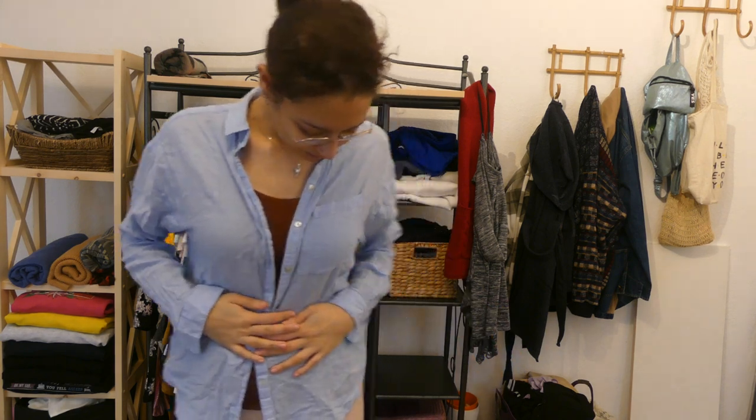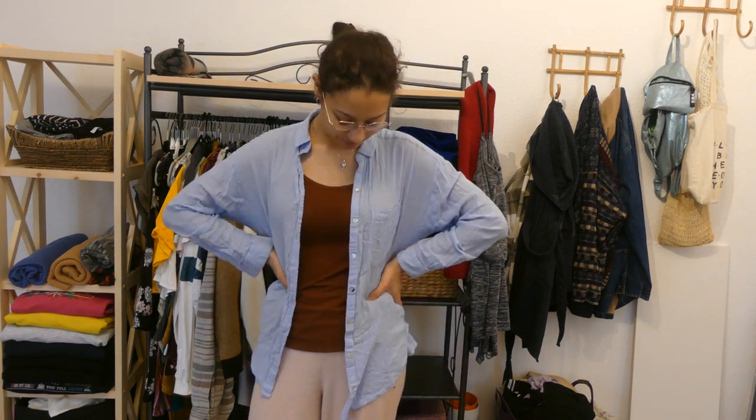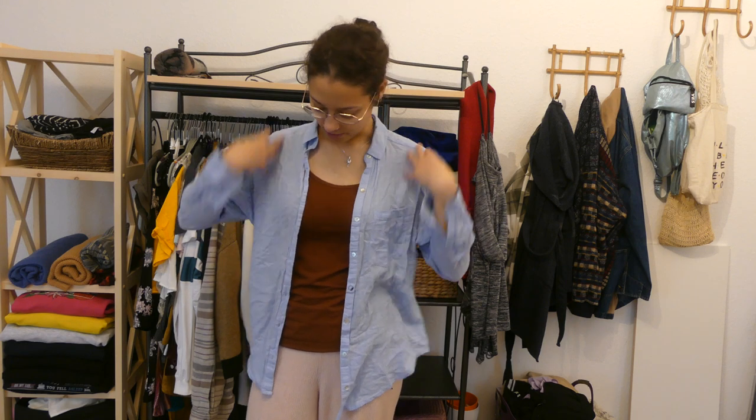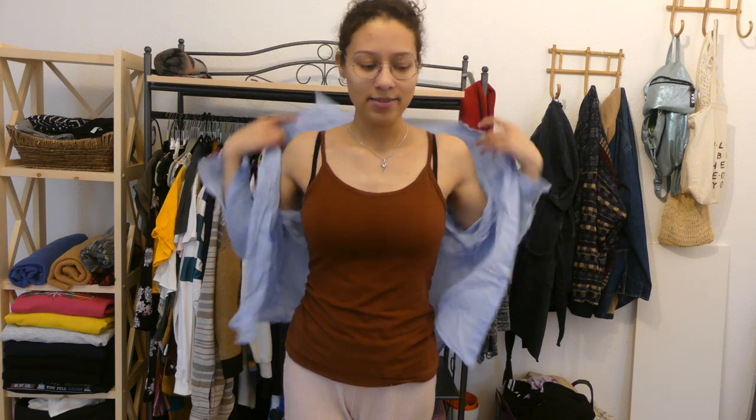First off is this blue shirt — a normal shirt — and I think it's a little bit too short on the arms. I don't really like that, so I'm going to get rid of it. I'm thinking, because I said something about a headscarf before, that either I'll cut off the arms, but I don't think that would look good. I'd scratch that idea.